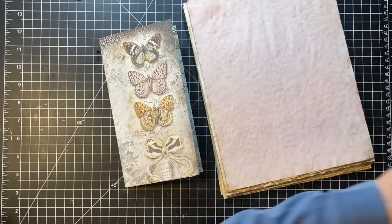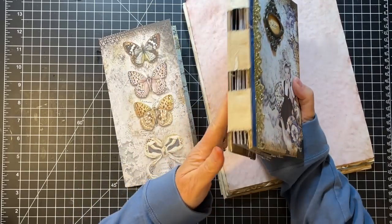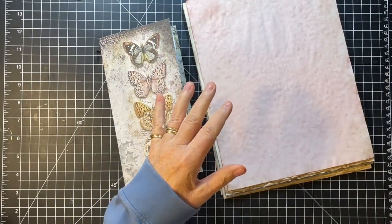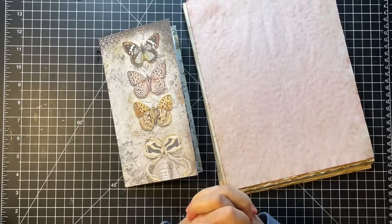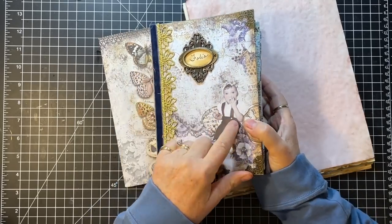As you know, last time we finished this little folio and I'm just crazy about it — I'm really loving it. So we're going to work on this traveler's notebook because I wanted to work some with the 12 by 12s as well, because we used 8 by 8s in this particular project.